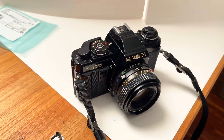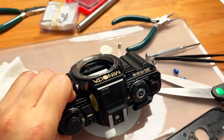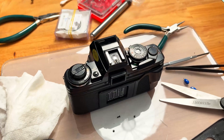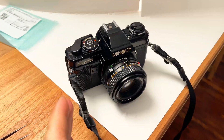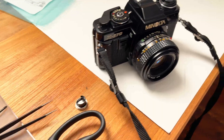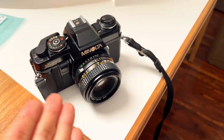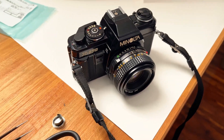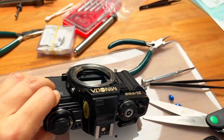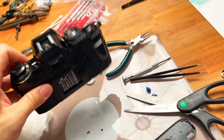If you guys are looking for a vintage Minolta camera, I highly recommend against buying the X700 unless you love to torture yourself. Get the X570 instead. If you want an electronic exposure, manual focus Minolta camera with compact lenses, go for the X570/500. Avoid the X700 at all costs — this camera is very hard to service.